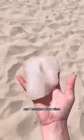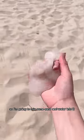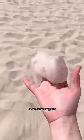Hey! Today I went to the beach and I brought a clear slime, so I'm going to mix some sand and water into it to see what happens.